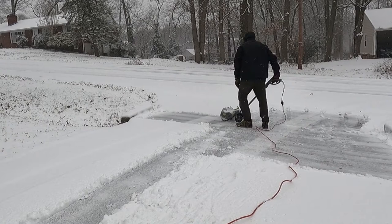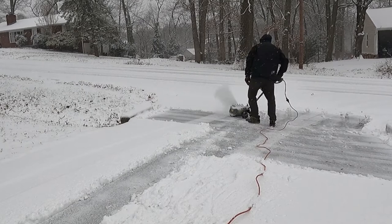The snowblower is extremely lightweight and easy to use. The only downside is you end up fighting with that cord. The best way to use one of these snowblowers is to start at the garage and work your way to the street so you don't have to fight the cord the whole way.